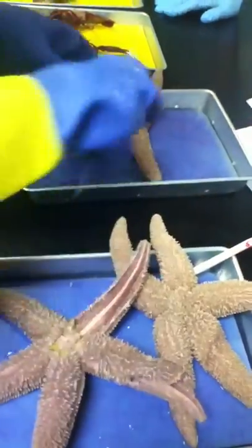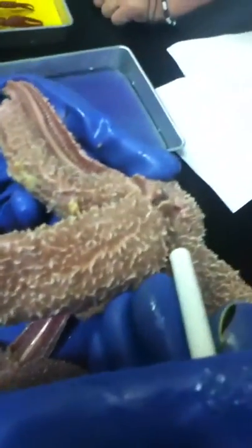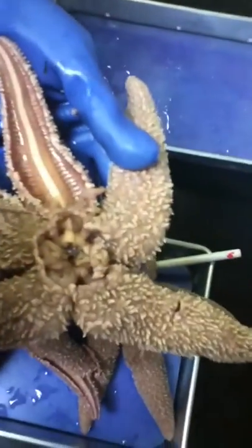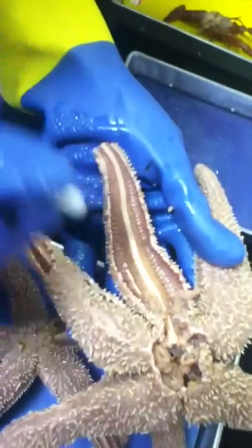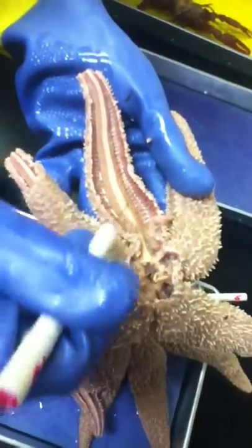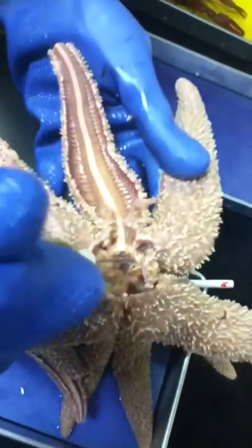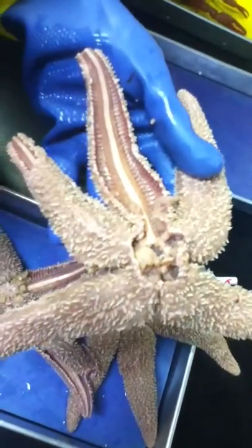And then the canals. Coming from the madriporite, what's this first canal here? Stone canal. And then there's still a part of the stomach here. The one in the middle ring, because it's a circle — down inside of this, what are the canals called? Radial canals. And then the water goes into the ampulla and out the two feet. So the canals are stone, ring, and radial.